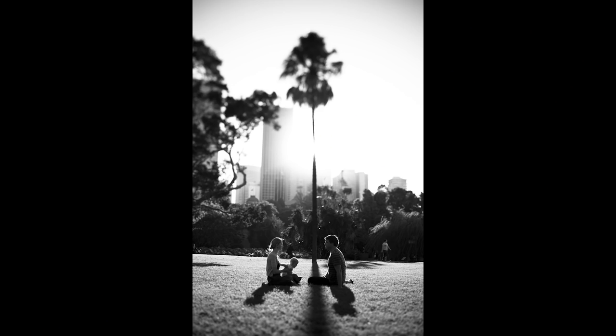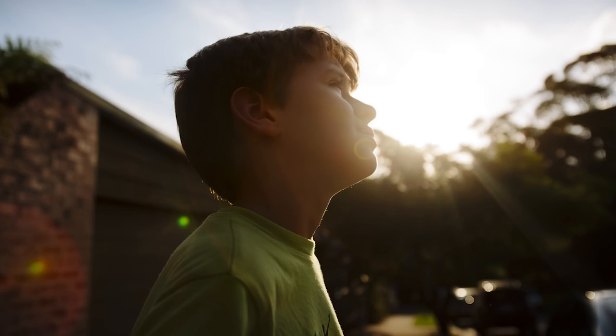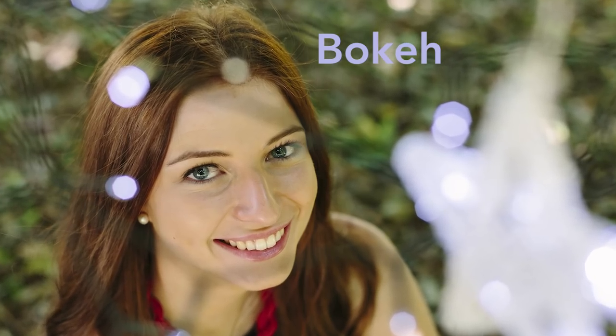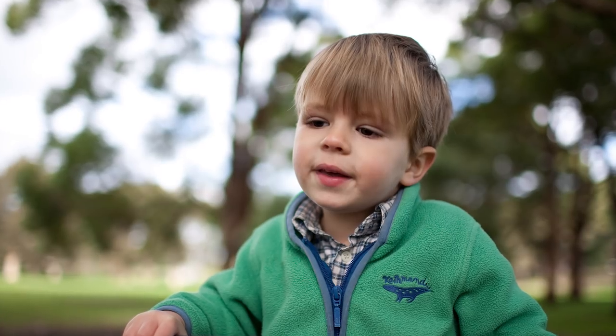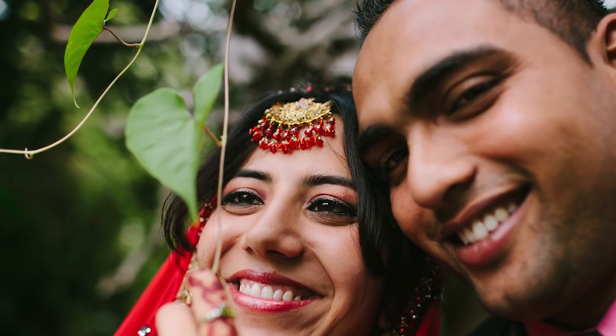Lens flare isn't necessarily good or bad. It can look fantastic, really adding dynamism to an image. Or it can simply mess up an otherwise pleasing picture. Bokeh is similar to lens flare but a little different — it's caused when highlights in an image are blurred or out of focus. It's a nice effect and works best with a very wide open aperture.